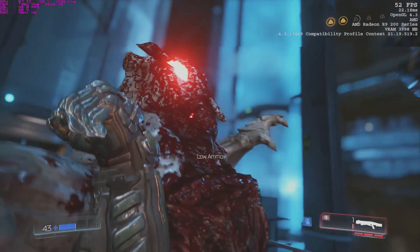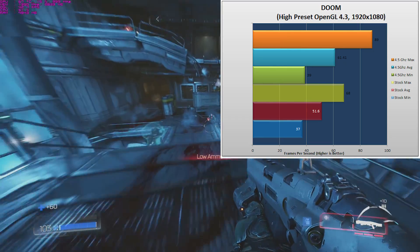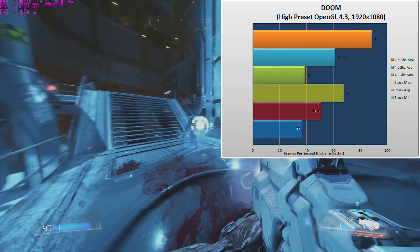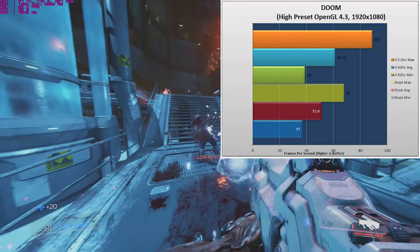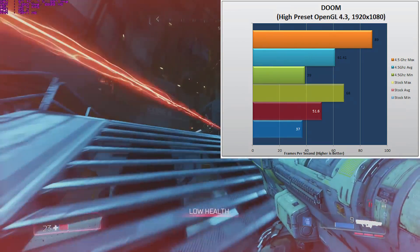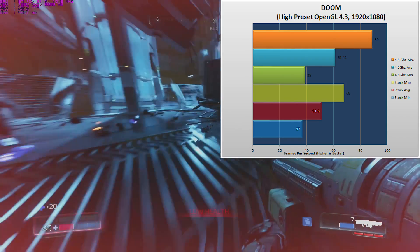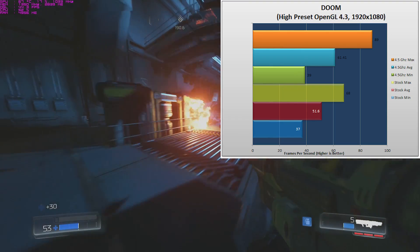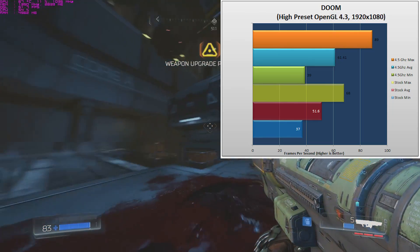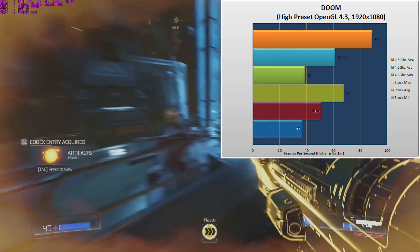From World War 1 to the Gates of Hell, we jump back into Doom. Still loving this game — on high preset, using OpenGL 4.3 and 1080p, on our minimum we were getting 37 frames per second. On the stock average we got 51.6, and on the max we were seeing 68. This left a very playable game, but felt more like a console than a high-end PC. I feel like it's more my graphics card than the CPU, but as I'll show you at the very end, there's something up this processor's sleeve that makes Doom super enjoyable. I'll get into that at the very end, so stay tuned — or skip ahead to see how I made Doom run like there's no tomorrow.